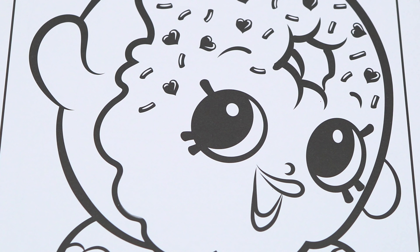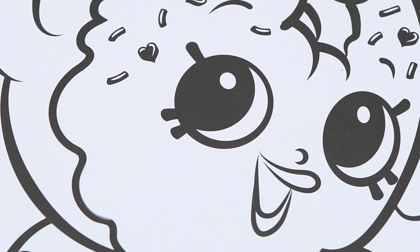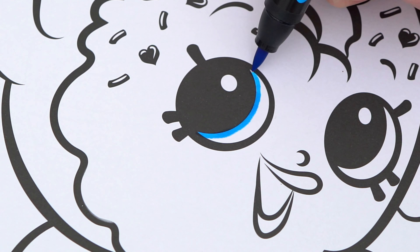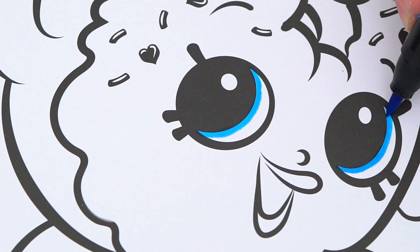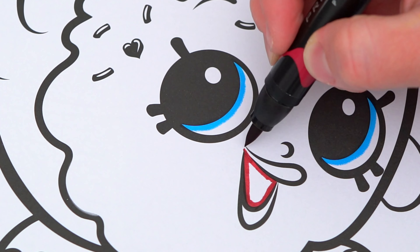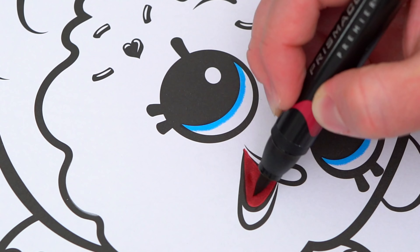She is one scrumptious shopkin. Today I'm going to color this picture of Delish Donut. Let's start on her face first. She has blue eyes and a pink and red mouth.